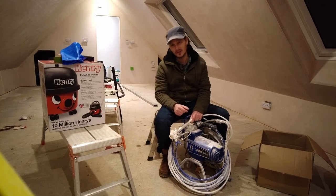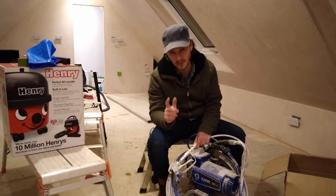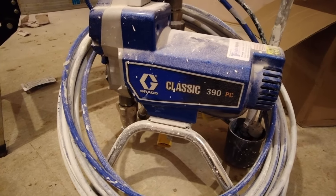What's up, I'm Aiden, we're here at my DIY self-build. Just remember I don't have a trade, I just have a go. We're going to do a little bit of painting today but not with a paintbrush and roller - we're going to use an airless sprayer, the Graco Classic 390 PC, and I've never used one before, so we're just going to wing it.